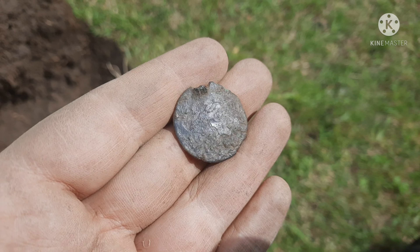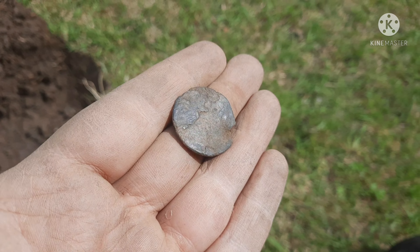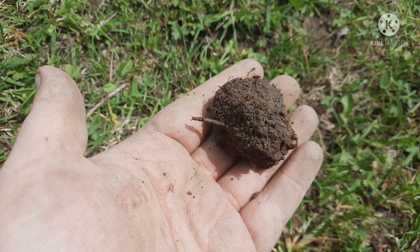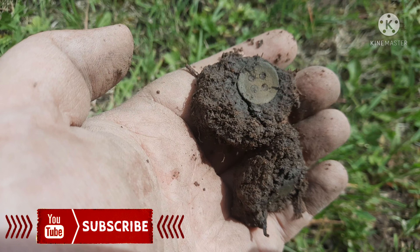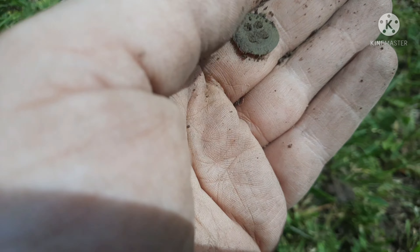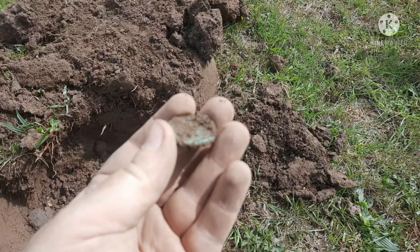No idea — try and clean it up, see what we get. It's well crusty. It's a coin, looks like an old one as well. We've got a coin ball — don't know what's in it, can't see any edges. That's thin there, very thin. On to the next — we've gotten another coin. Give it a tap with the spade a bit. A little crusty — crusty to hell. Looks like Britannia on that one and all. Another coin ball.